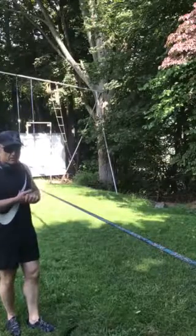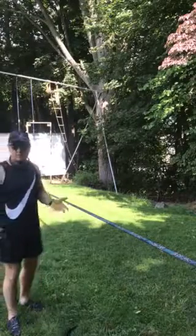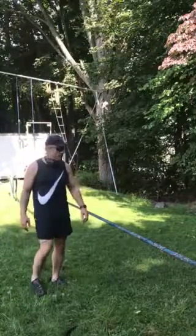I've been doing this for a little over a year now and this is my progression. So let's begin. You got a slackline, you got two sturdy trees, you got a good, nice, safe place to fall.